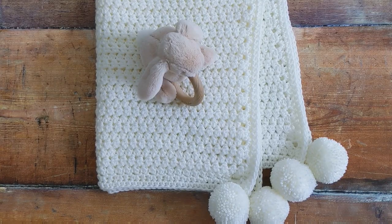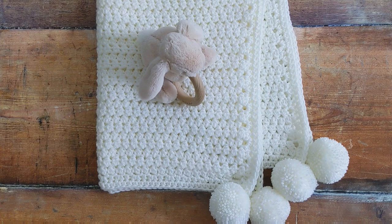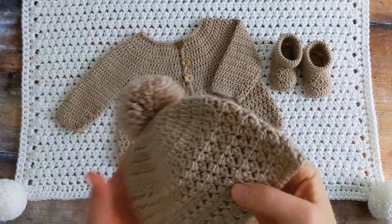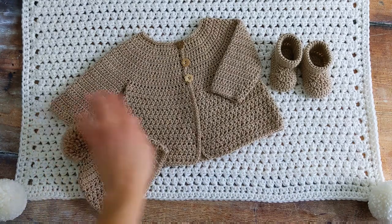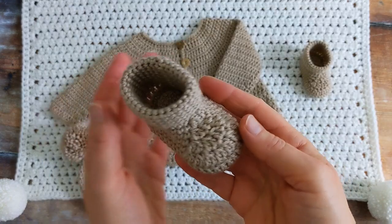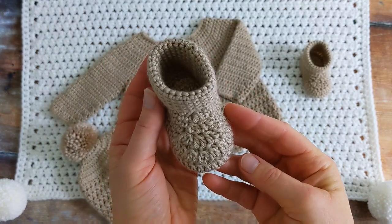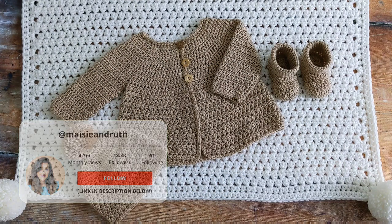If you like written patterns, I have a free written pattern on my blog. I'll put the link to that below the video in the description box. This baby blanket is part of a set consisting of a little hat, a baby cardigan and a pair of little baby booties. I'll put links to all of these tutorials below the video in the description box.